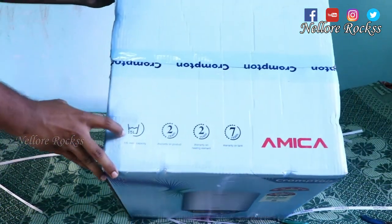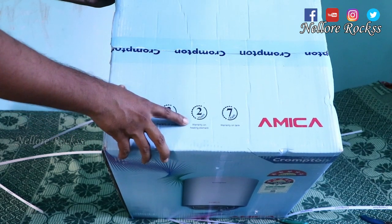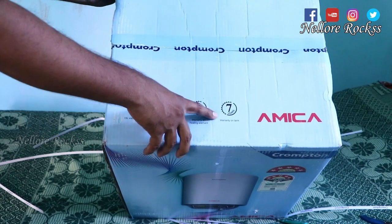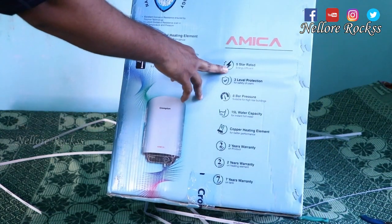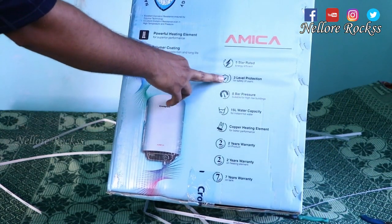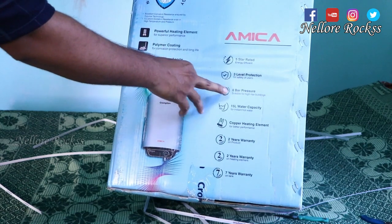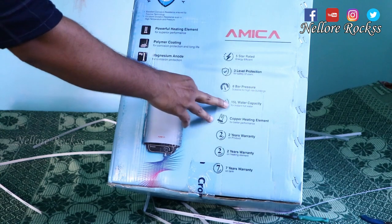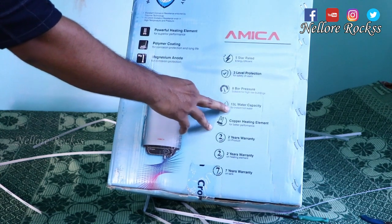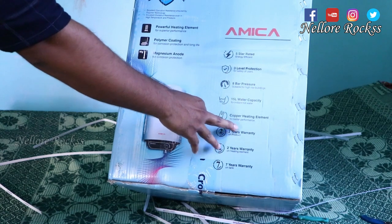This is the 15-liter capacity geyser. It comes with 2 years warranty on the product, 2 years warranty on the heating element, and 7 years warranty on the tank. It is a 5-star rated geyser with 3-level protection for user safety and 8 bar pressure, making it suitable for high-rise buildings.